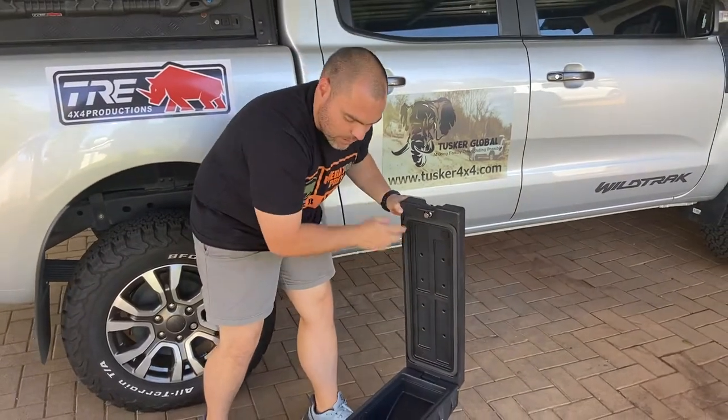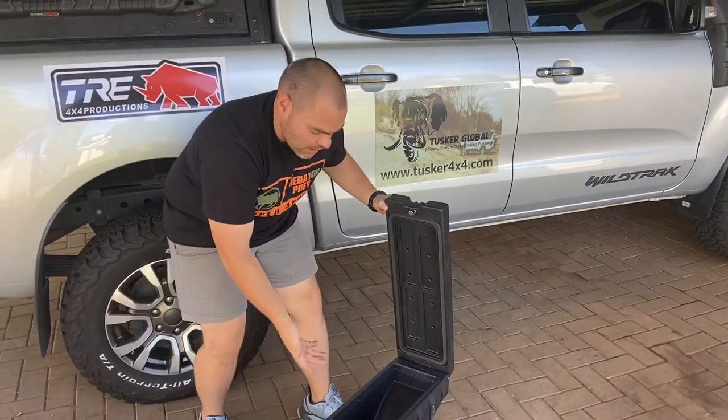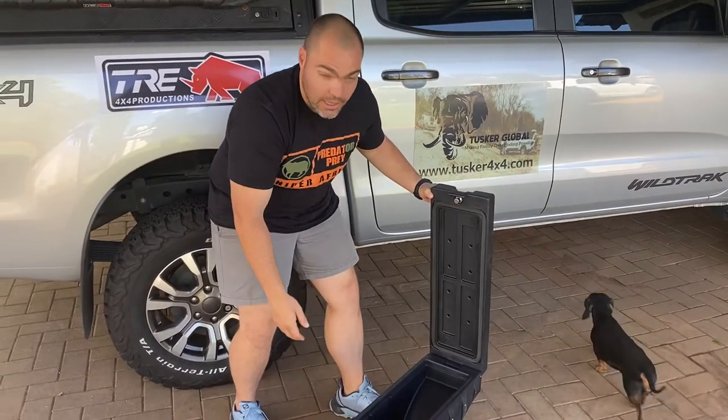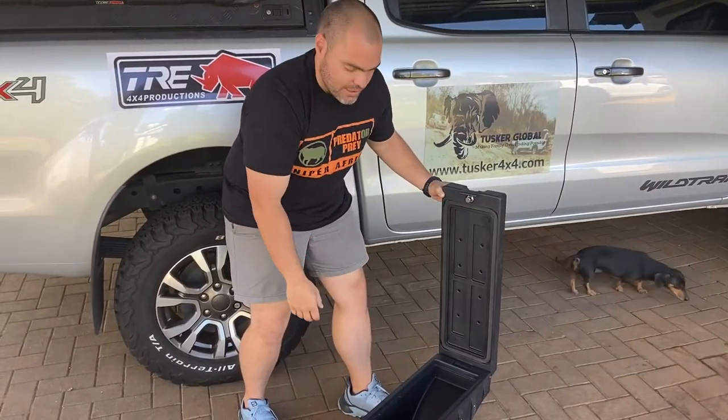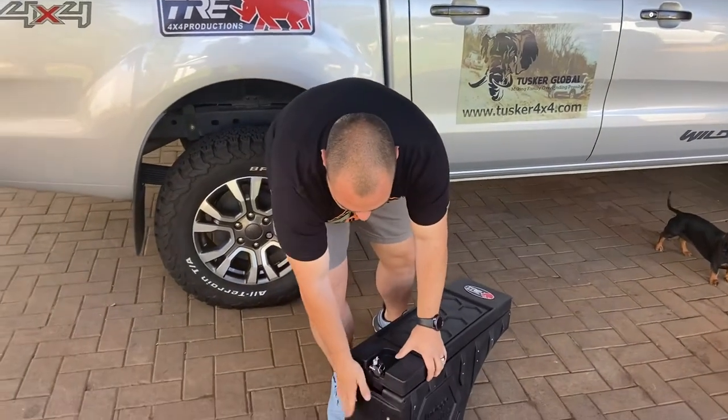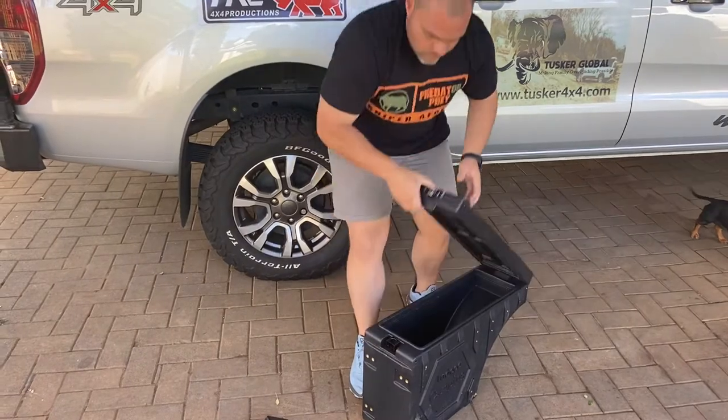Some of our clients that have purchased them have used it as cooler boxes, and as alternatives for tow trucks, recovery gear — anything that you keep in your vehicle that you just want to keep nice and tight. It can be mounted on both sides of the vehicle, left and right.